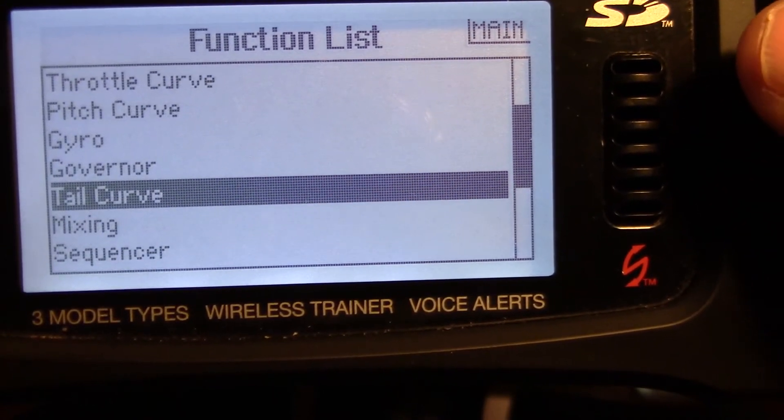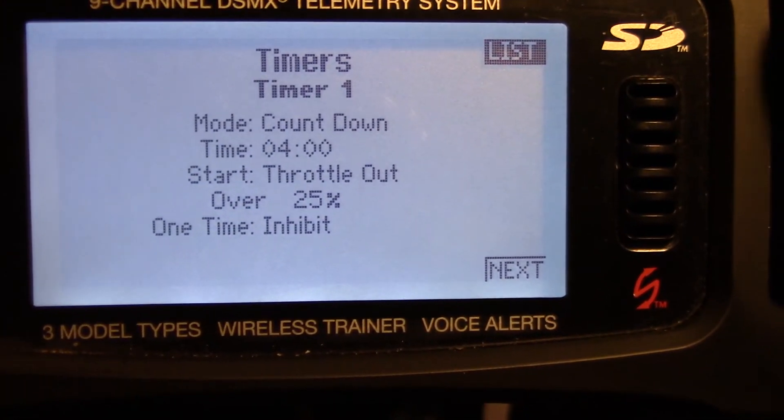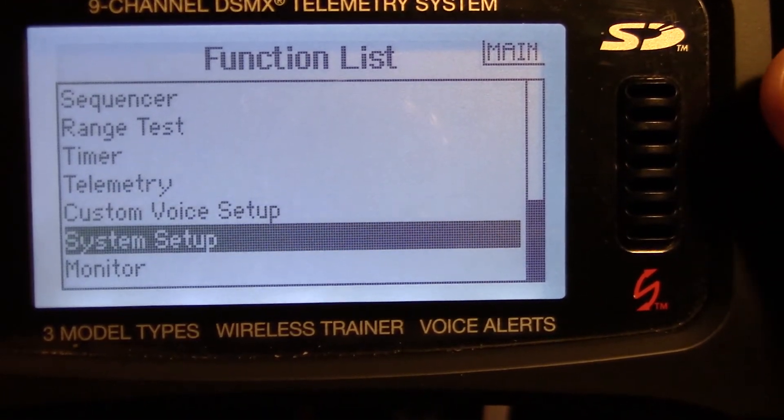There's no governor, no tail curve. Timer I have set for four minutes. And I believe that's it.